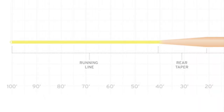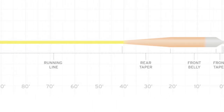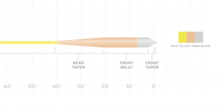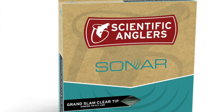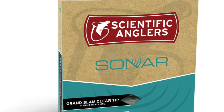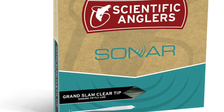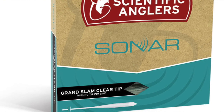This fly line has a pale yellow running line, a sand head, and the eight-foot clear intermediate tip. It has our Tropic Core technology that remains stiff and slick in warmer environments. A short, powerful head helps turn over long leaders and heavy flies.